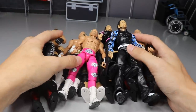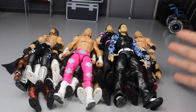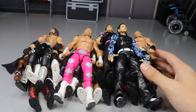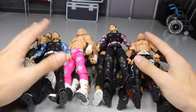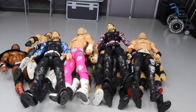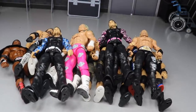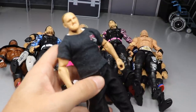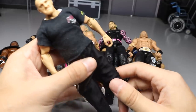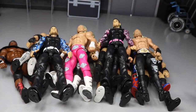That is it for 10 WWE action figure customs and fix-ups that everybody should own in their collection. I hope you guys enjoyed the video — some very simple yet very effective fix-ups. Hope you guys subscribe to the channel for more WWE action figure videos, follow me on Instagram and Twitter at My Damn Toys. MDT Live is coming up this weekend — buckle up for the go-home show. Also, I just got this referee in the mail — it's actually a Sergeant Slaughter I purchased for eight dollars for the elbow pads, and now he's a referee. See you in the next video.